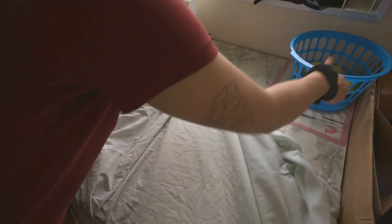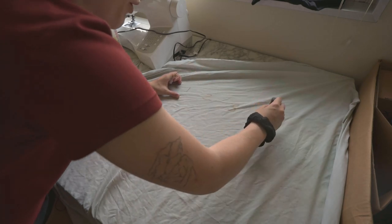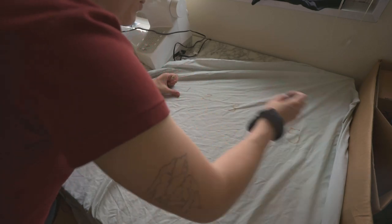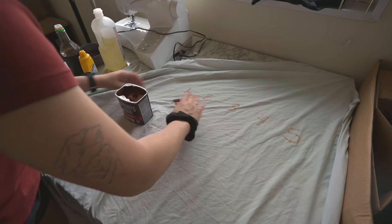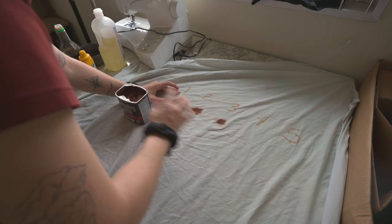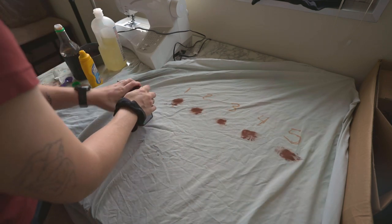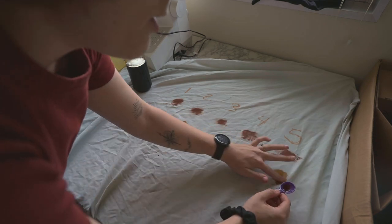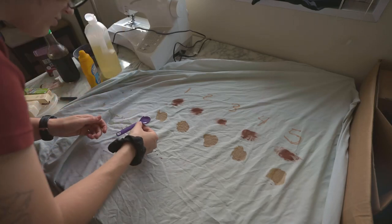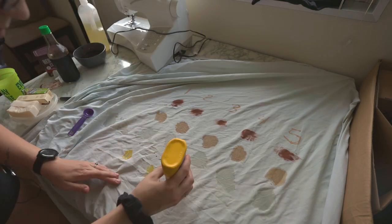Now that I have everything I'm going to use for this preliminary round, I'm going to put an equal amount of each stain on the bed sheet. Let it sit in just slightly, because you don't want it to sit in too much - even bleach wouldn't get it out then. Just enough that we're not going to get mustard all over the stain stick, but not too much. Then I'm going to put the stain stick on each stain and we're going to wash it. I'll hang dry it and check back in tonight or maybe tomorrow.